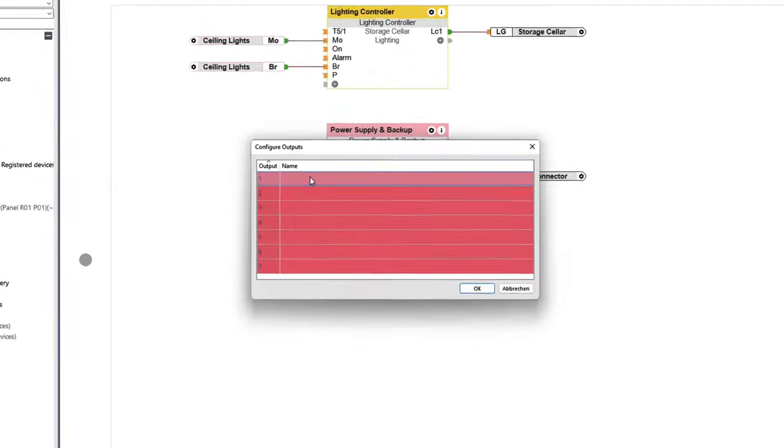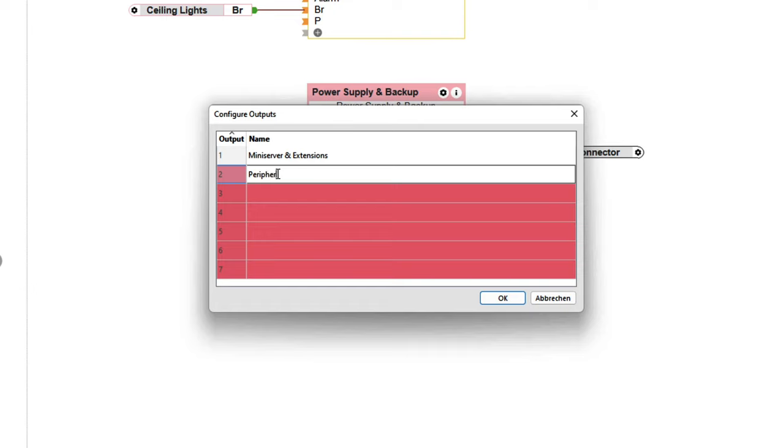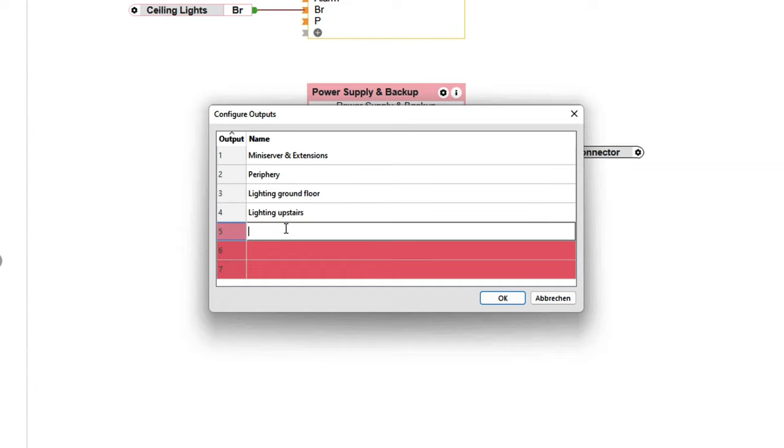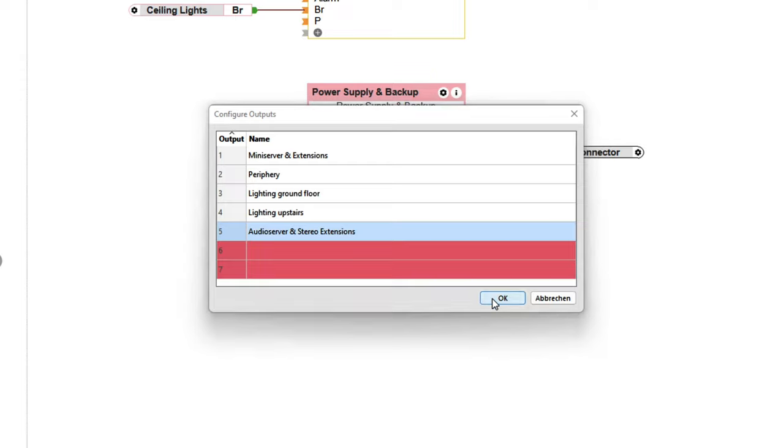The corresponding function block is inserted on the page with a simple drag and drop, which has a visualization in the Loxone app. It also provides information on the overall performance, the performance of the individual channels, current operating modes — that is, main supply or battery operation — as well as the possible failure of a fuse. These outputs can be used for further logic. You can now label the used 24V outputs by double clicking on the block. We recommend using a separate output for control cabinet components — mini servers and extensions — as well as an output for peripheral devices. If an output is not used, the label field simply remains empty.